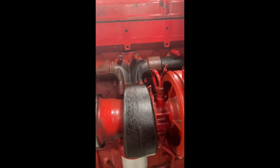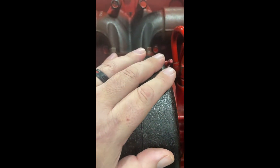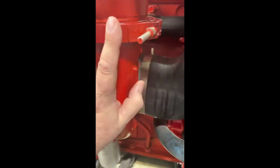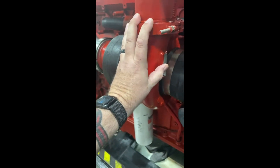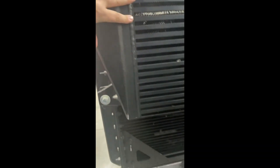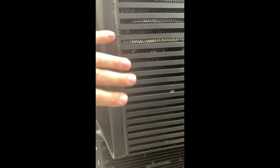Now we're looking at a turbo on an actual engine. The exhaust-driven side is attached to the exhaust manifold, so all exhaust flow leaving this Cummins ISX travels through the turbocharger before going out the exhaust pipe. That causes the compressor wheel on the other side to spin, and then that hot compressed air travels through piping to the charge air cooler at the front of the radiator.